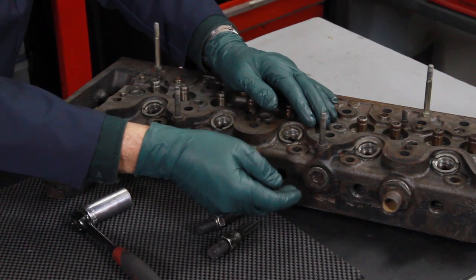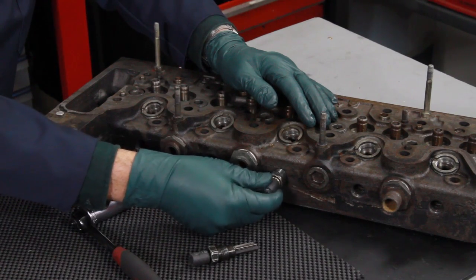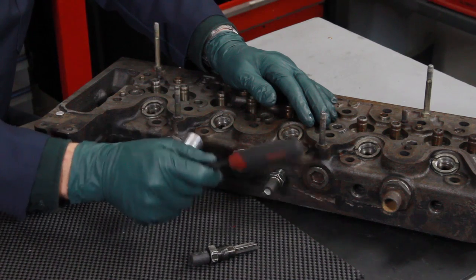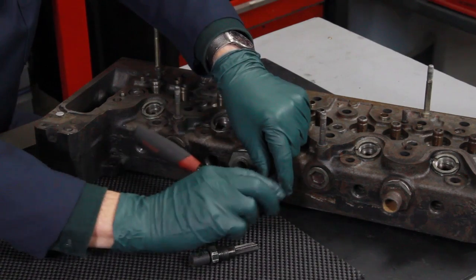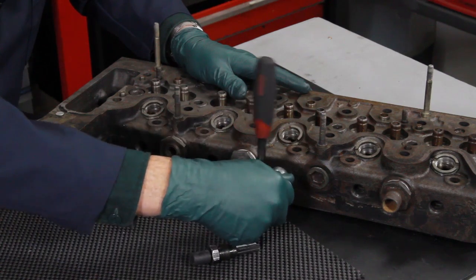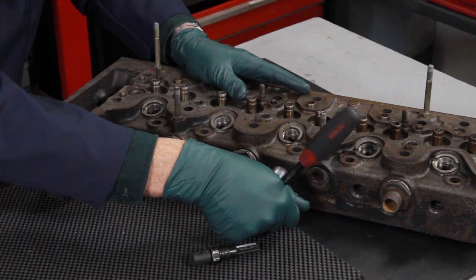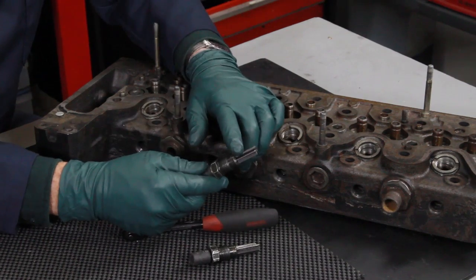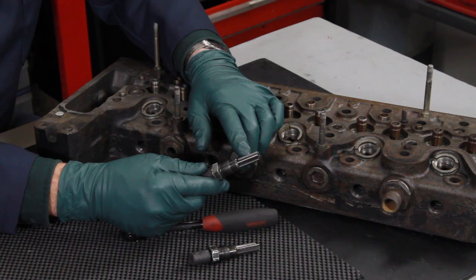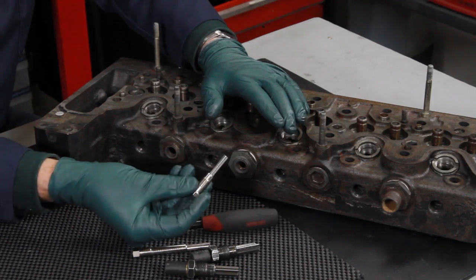If you run into that problem, stop — you cannot force it. I've had a situation where I've had to come in with a small round file and just lightly file away some of the carbon in order to get the reamer to start. And once the reamer starts, if you have to use any force at all, you can put a socket on it — but I want to see you hold it close in, and that's all the torque you're going to put on this reamer. This is hardened steel and it's brittle; it's designed to cut, not to be abused.